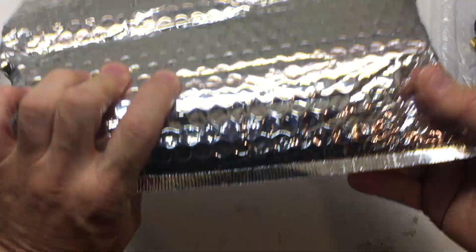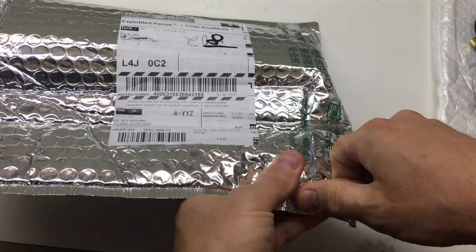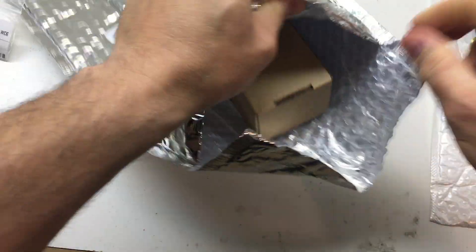Hey folks, I just received this in the mail. I believe it's my RTLSDR or Software Defined Radio V3. Let's have a quick look and see what you get.